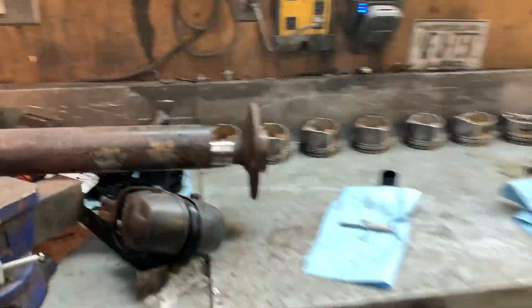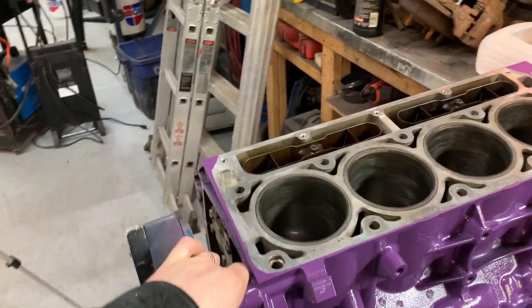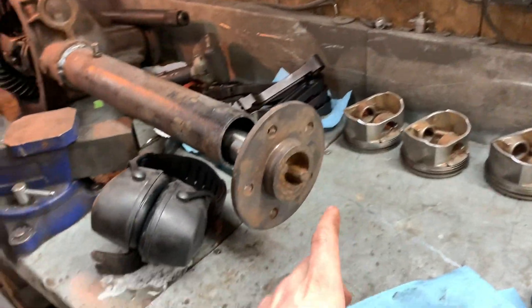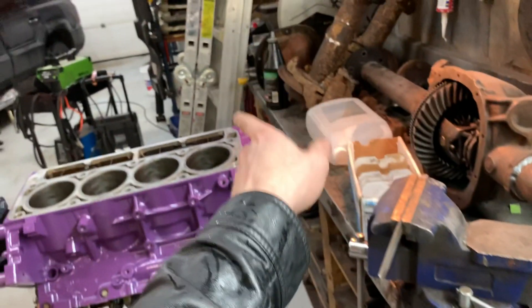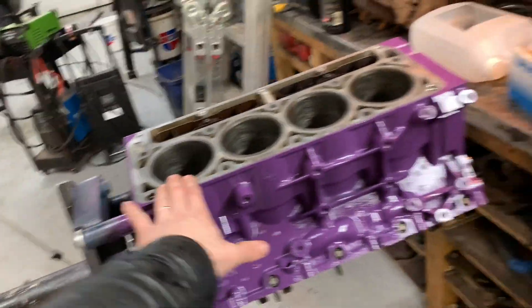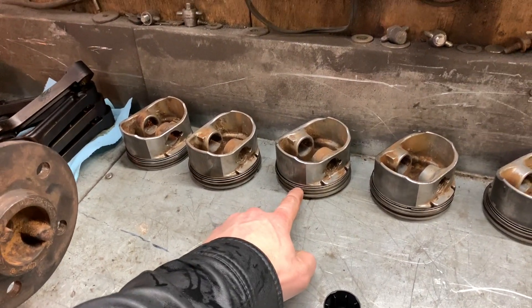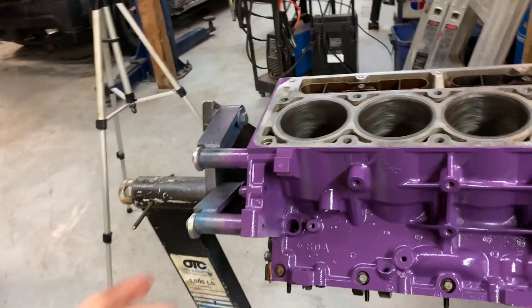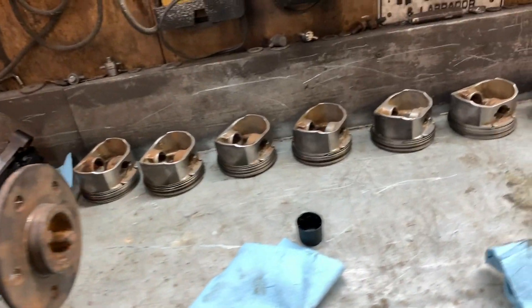Got all the rings gapped, got them laid out one through eight. I put each piston in each bore with each set of rings, so this piston is going to be number one with the rings I gapped in cylinder number one, right through number eight — all matched. The rings I gapped in cylinder number three, if I put those in number five or six, might be a different gap because maybe that cylinder bore is worn a little bit differently. So just to be sure, we're going to put it all back in where it belongs.